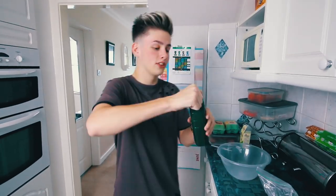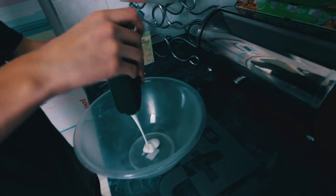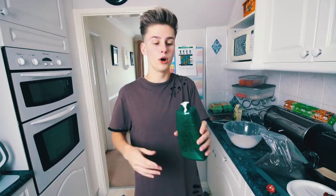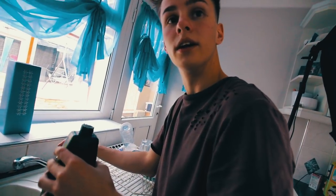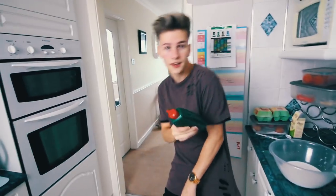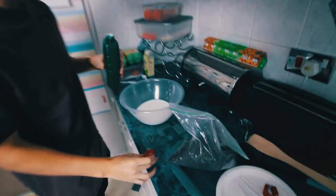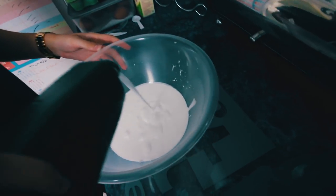So the first step that you want to do is get your PVA glue, take off the lid — it's a bit hard to take off — and put all of the PVA glue into a bowl like this. Once you've put your PVA glue into a bowl, you want to put water into the container halfway, and then shake it up, and then you pour that in as well. Once you've got it filled up halfway, put your lid back on and give it a good ol' shake. Then take off the lid and pour this also into your PVA glue.